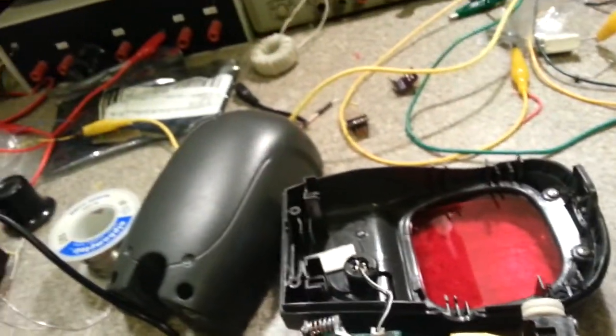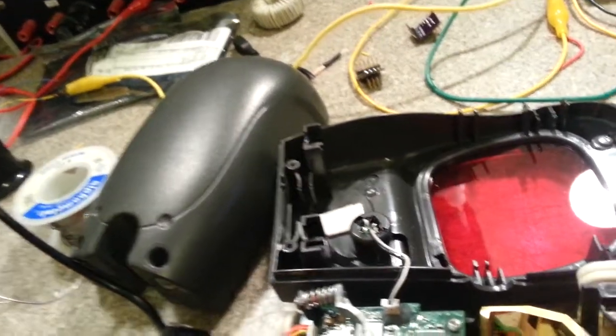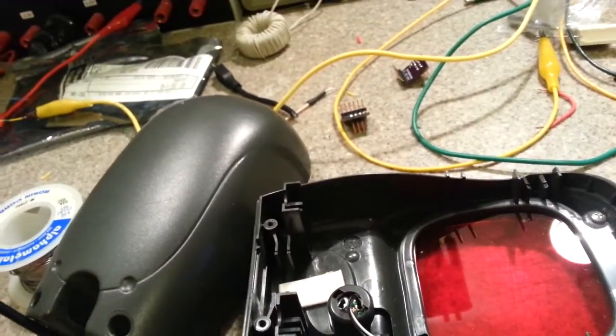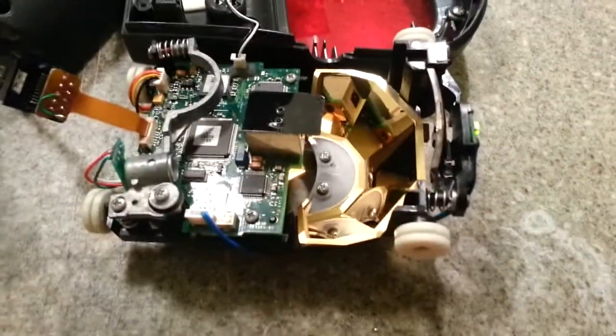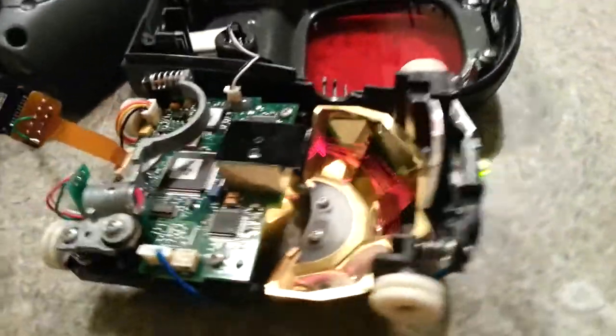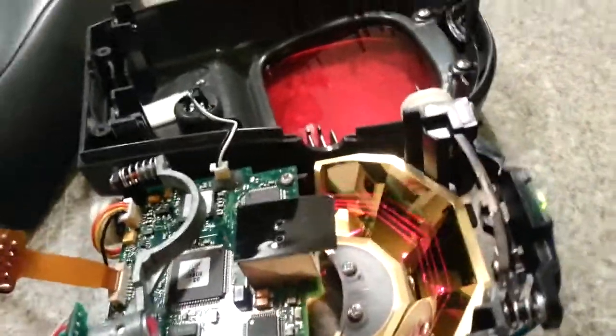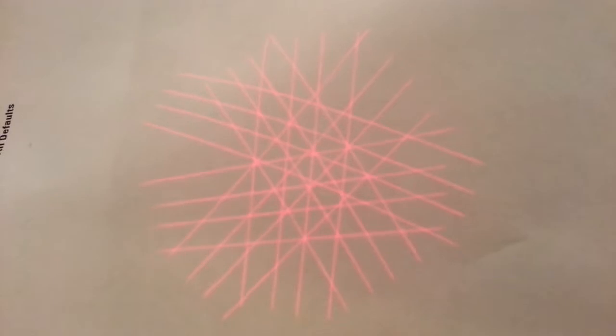So we'll plug it in. Three obnoxiously loud beeps, and then you can hopefully see the three beams there. And if we take a piece of paper, you can see that's the actual laser pattern that it generates.